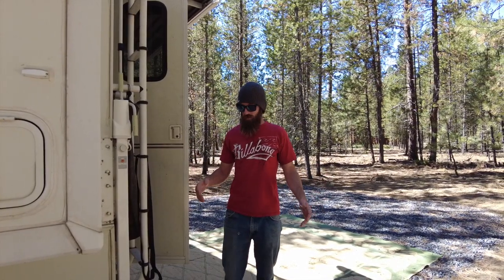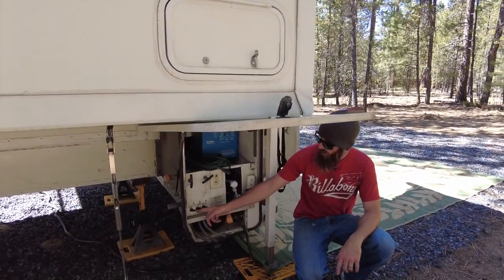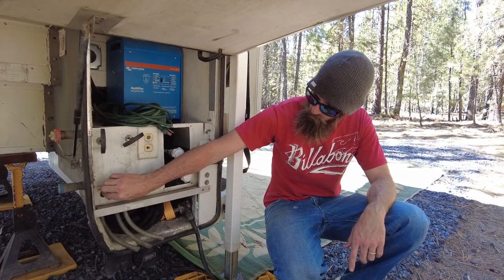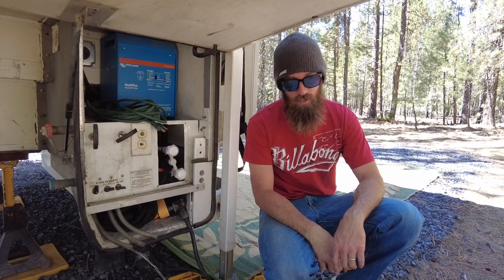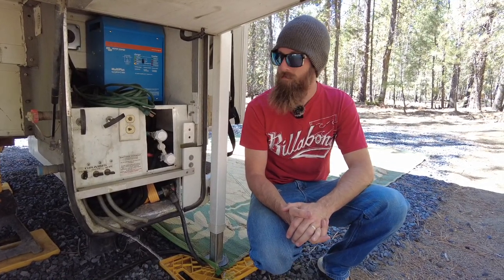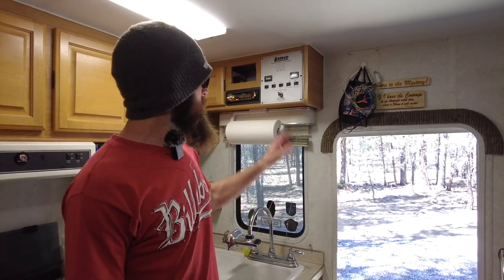Now that your water pump is turned off, we're going to drain the fresh water tank. The fresh water tank drain is right here — there's a valve with a tube that comes out of the bottom. You just turn that valve counterclockwise and let the water drain out until it stops. This is assuming your camper is level — if it's not level, your water tank will not drain properly.